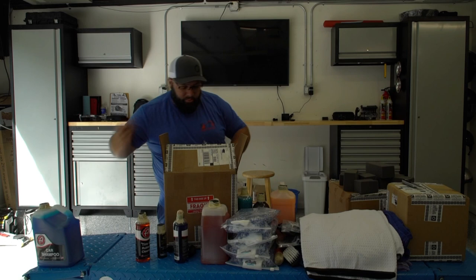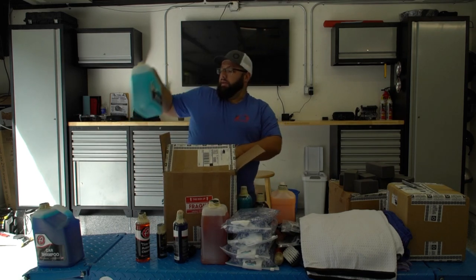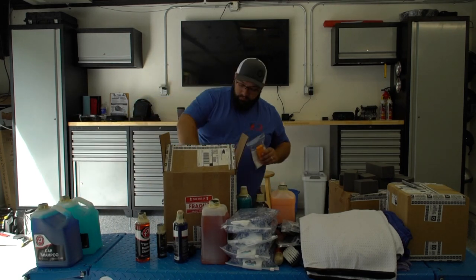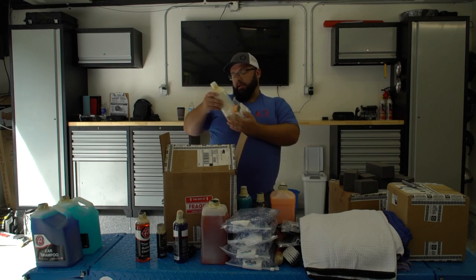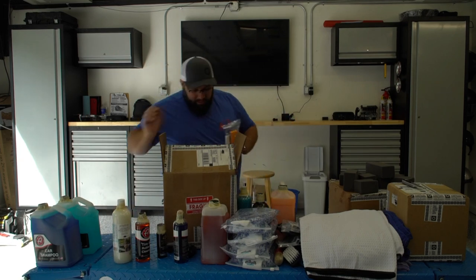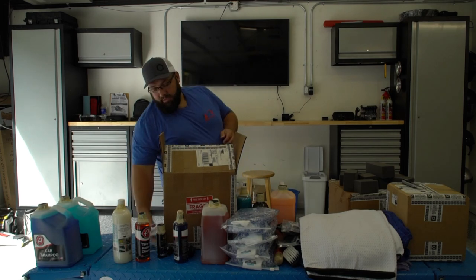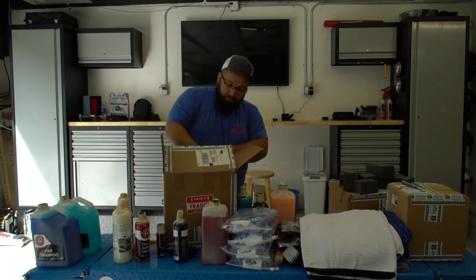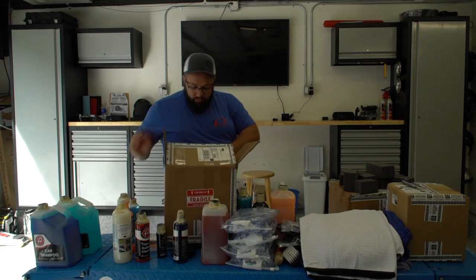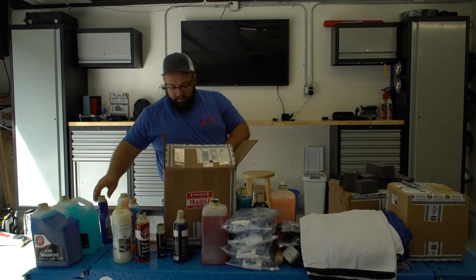So here's some car shampoo and wheel cleaner. I haven't done any of that kind of cleaning since I was about 18 or 19. So this will be a whole new thing for me — starting to clean my cars properly again.